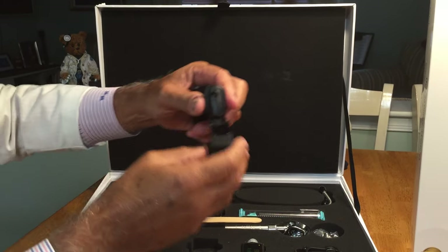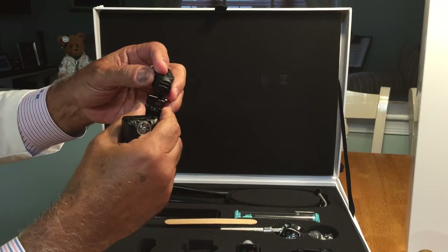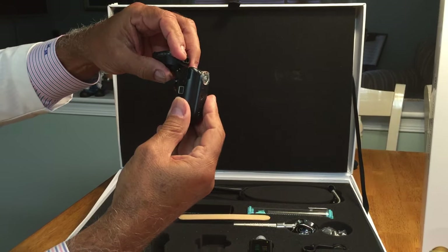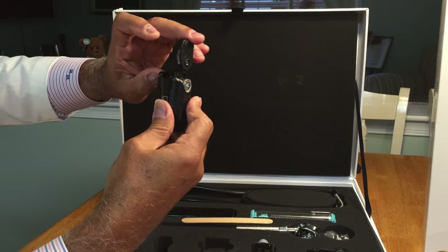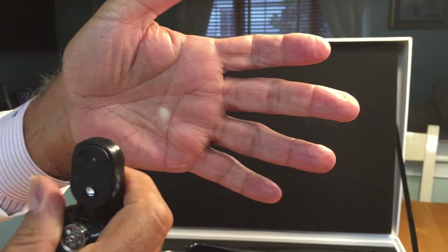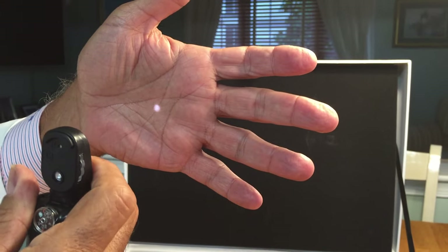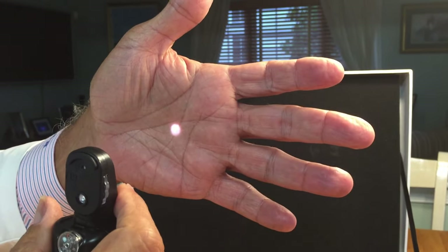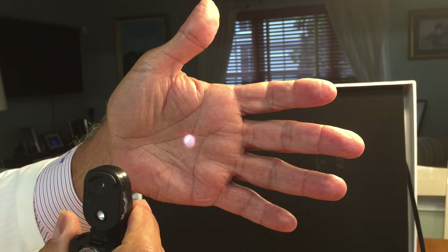There is an ophthalmoscope set that is attachable to the rest of the set. It is very simple — by pushing into the groove — and here you can look at the quality of the different lenses. It is good for 0 to plus 20 and 0 to minus 20.